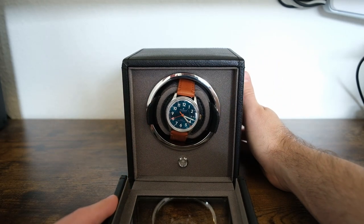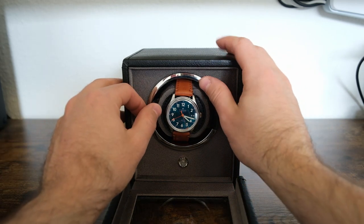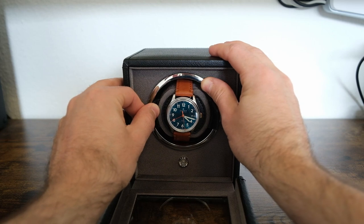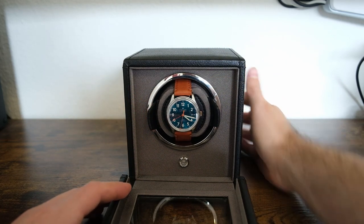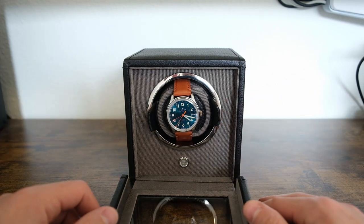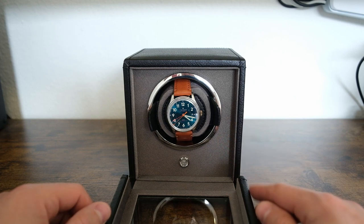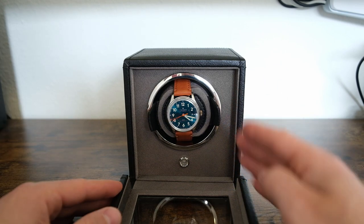Put it back in the watch winder, then turn it back on again. It's going to do its homing, and if it's still not perfectly aligned you can realign it — you can hold it like this, or take it all the way back out and put the watch in. Run another check; it's going to do its homing position.